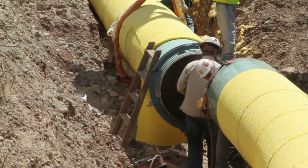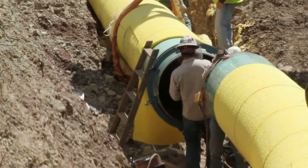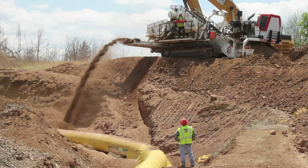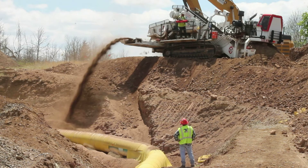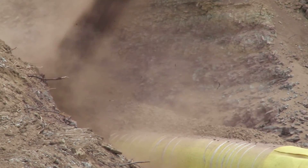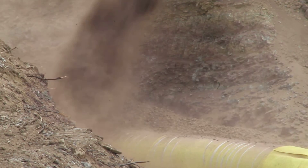Welders then weld together the ends of each completed pipe section in the trench to form a continuous pipeline. Once long sections of pipe are completely in the trench, crews carefully replace the soil and other materials excavated from the trench over the pipeline. They place a layer of rock-free pad dirt all around the pipe to protect the coating.